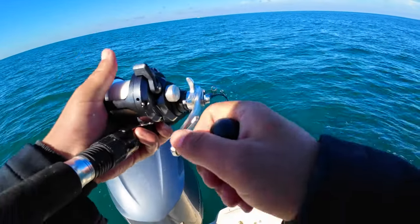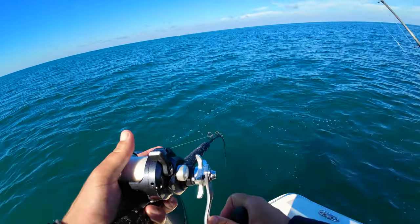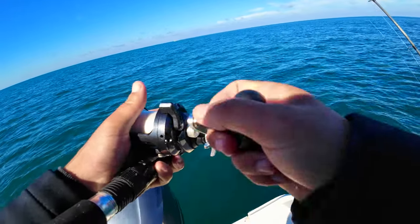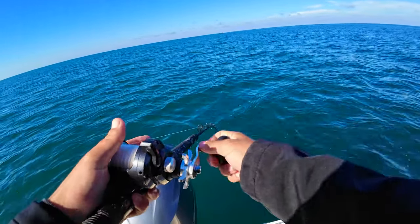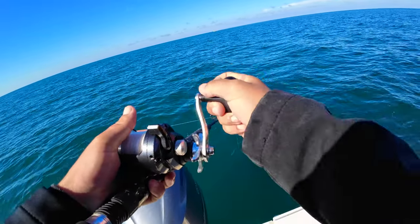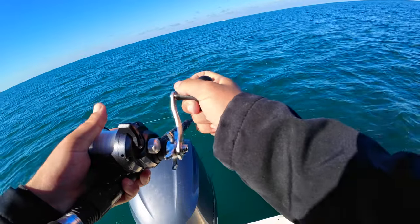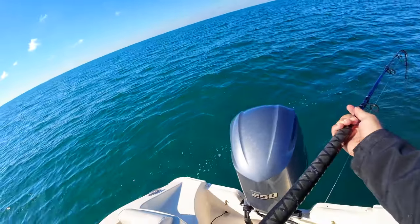Oh yeah! This one's fighting good — got some weight to it. It's a red — little red grouper!